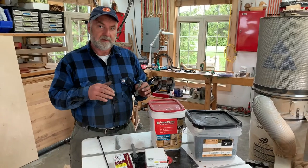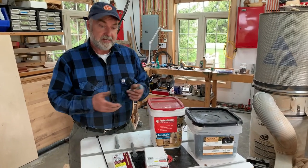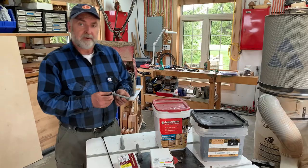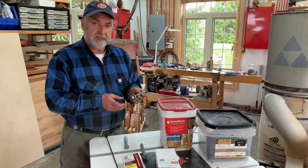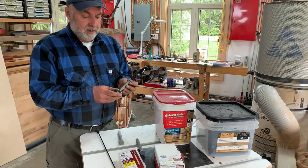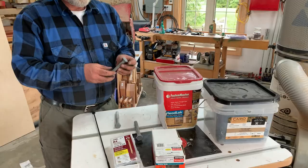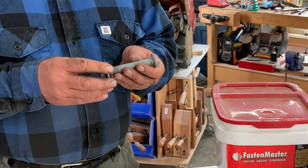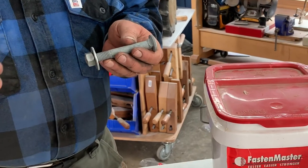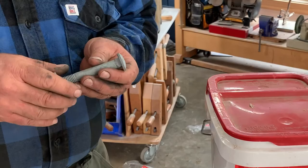In this video, I want to talk to you about larger-than-deck-screw-sized fasteners for decks. The one you're most likely to use is a carriage bolt. This one is hot-dipped galvanized, so it's corrosion-resistant. This is the kind of thing you'd use to fasten a ledger board or maybe a beam to some posts.